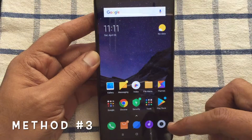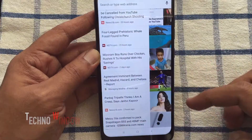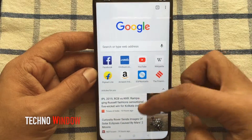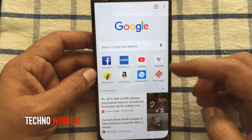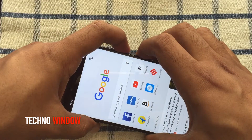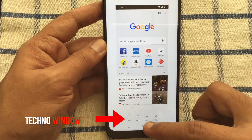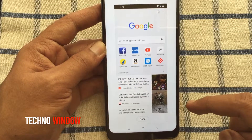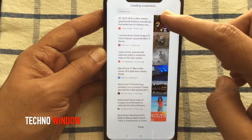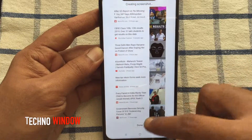The third method is a scrolling screenshot. Launch Chrome browser. To take a scrolling screenshot, similarly press volume down and power button at the same time. Now tap on scroll from the bottom menu — it will start creating the scrolling screenshot. Tap on the done button when you'd like to finish it. That's it.